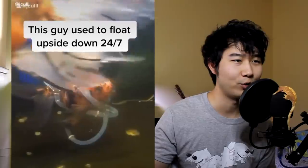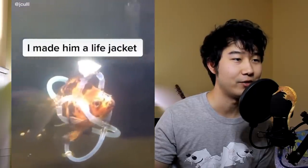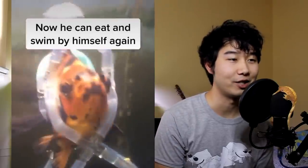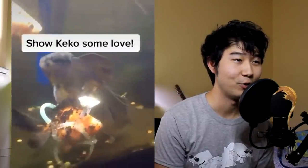This guy used to float upside down 24/7. Someone made him a life jacket, and now he can eat and swim by himself again — it was like a swim bladder issue. This is like a wheelchair for a goldfish. Show Kekko some love. That is cute.